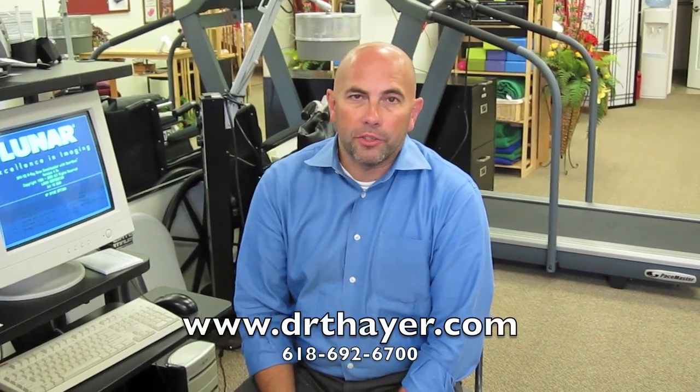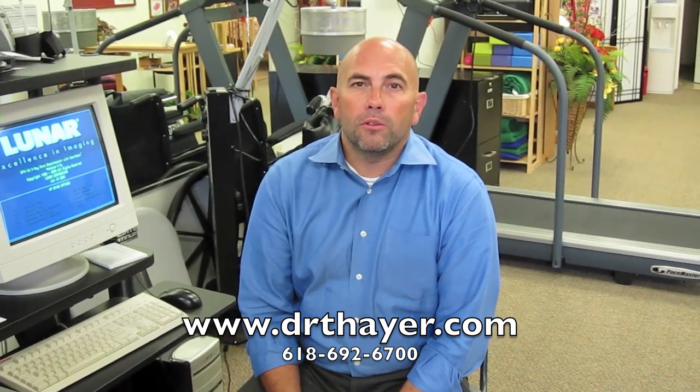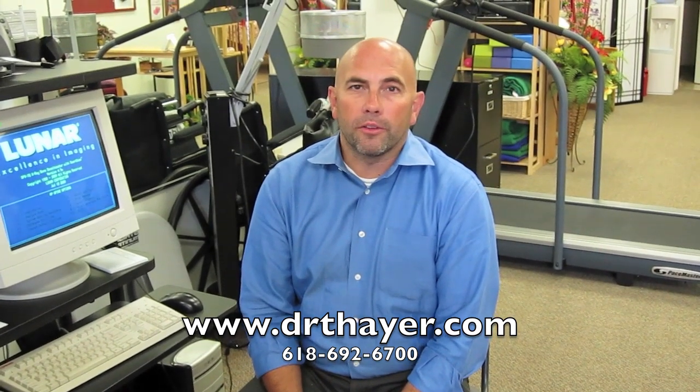We have this in our Edwardsville office. If you have any questions, just give us a call at 618-692-6700, or visit us at our website at drthayer.com.